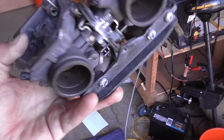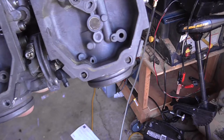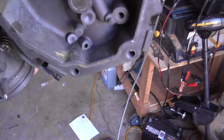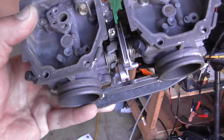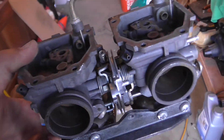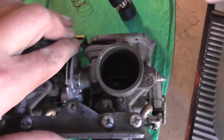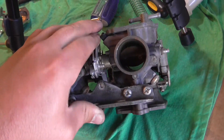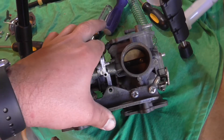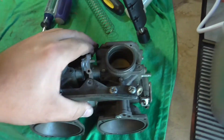I've done it twice already — ran the cycle for 480 seconds twice, taking it out and blowing it out after each cycle. As you can see, it works good. I'll probably do a couple more times to get the rest of it out. And remember how it was slow? See, it's quick now — we definitely cleaned it out.